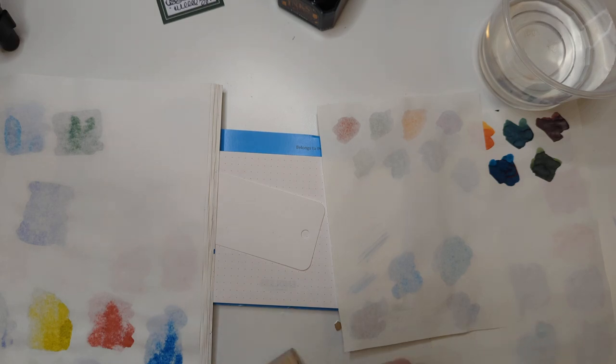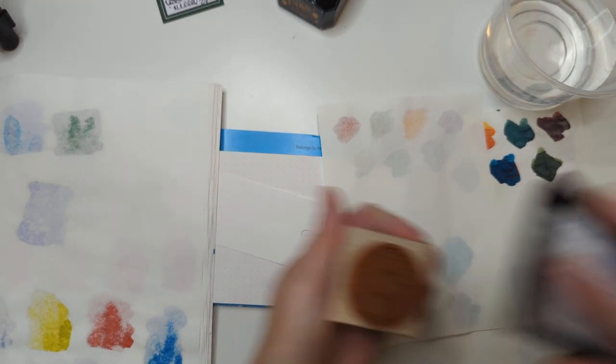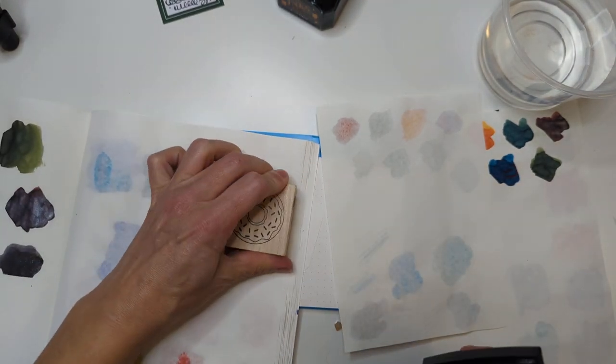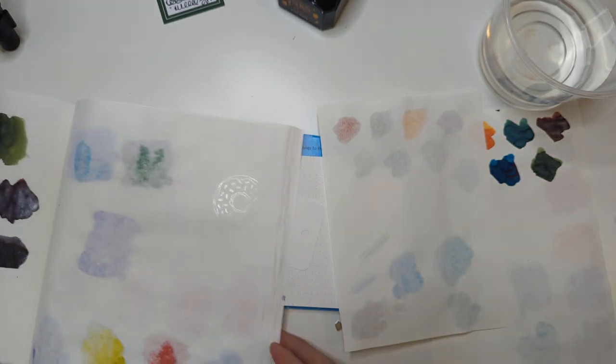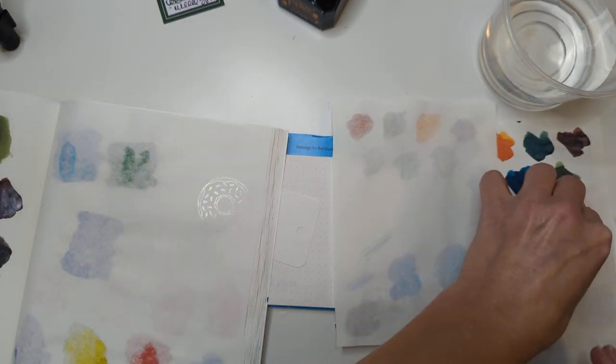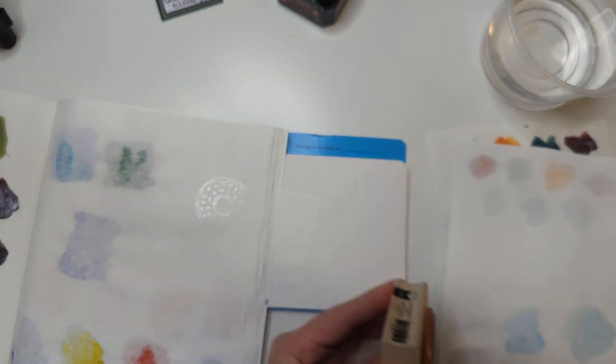Hi friends, we're doing an experiment tonight. I got a stamp pad - that smells - it's supposed to be like watermarks, so I'm just gonna stamp a bunch of papers. I wiggled that one. This is my Tomoe River paper. This is beautiful - this is Midori cotton.